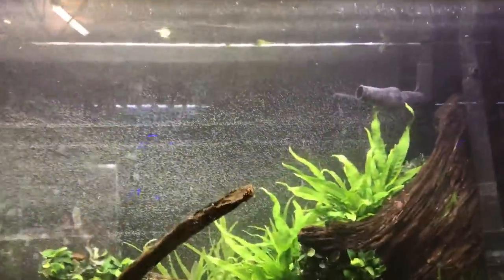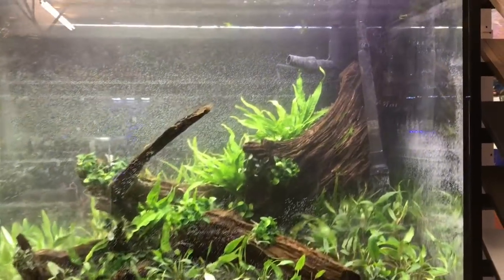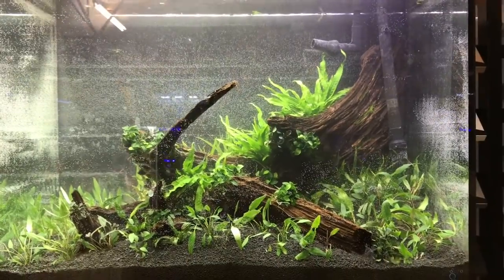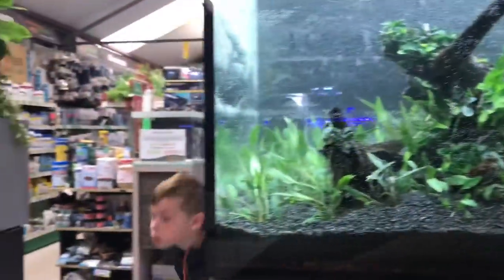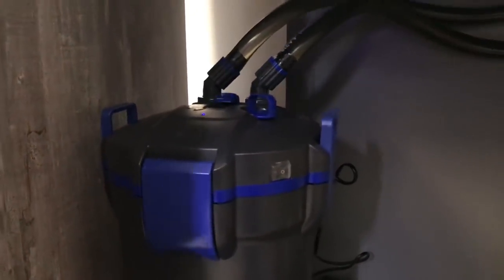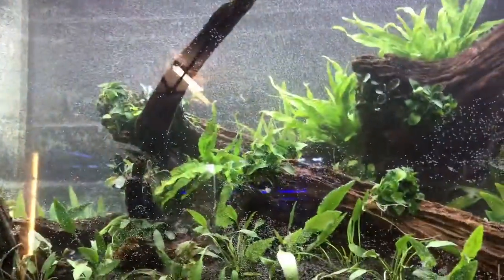The tank itself is an EA Freshwater 900 — three foot long, 90 centimetres, 50 centimetres front to back, and 24 inches tall, about 250 litres or between 60 and 65 gallons. Filtration-wise we have the Ocean Free Hydra Pure Technology filter — I forget the model number, but it's a nice capacity external filter with a flow rate of about 1,400 to 1,500 litres per hour, so you're looking at about six times turnover.